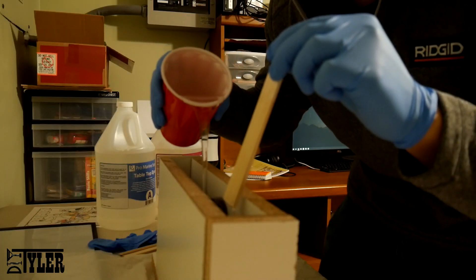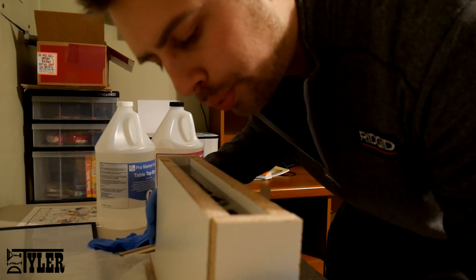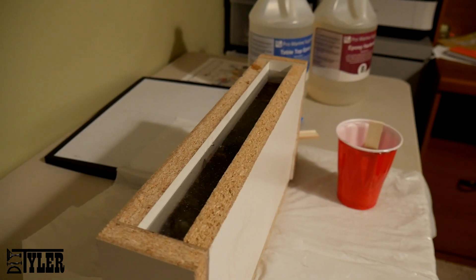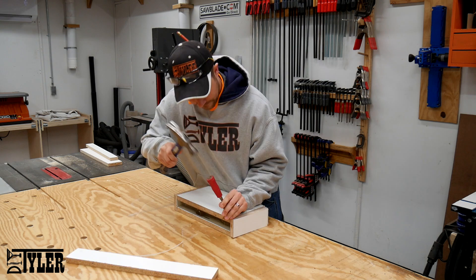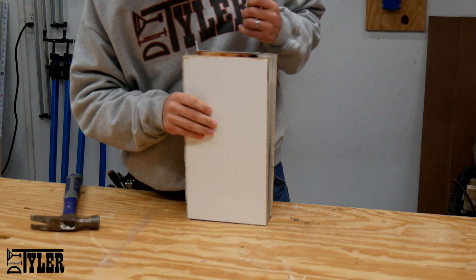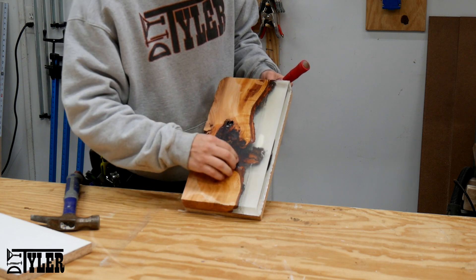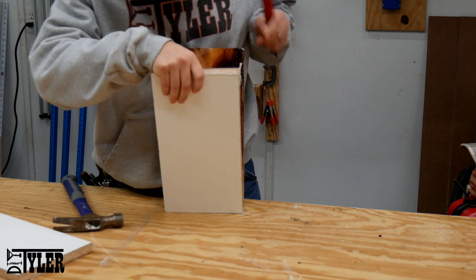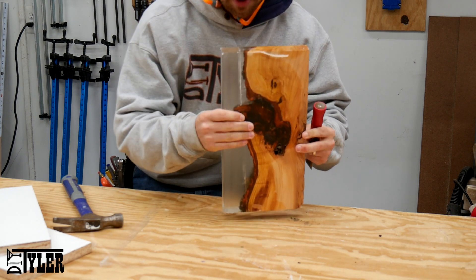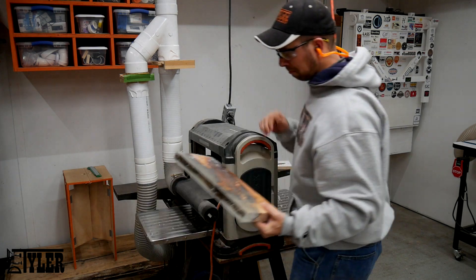The recommended pour of this epoxy is one and one-eighth of an inch. I did pour a little bit thicker than that, but I still had to do several pours to fill up the form, with one relatively small pour after that to get close. A quick pass through the planer saved me a ton of time sanding off the epoxy on either side of the piece.